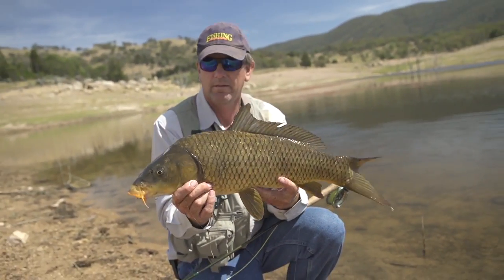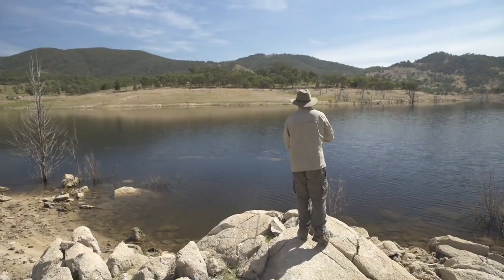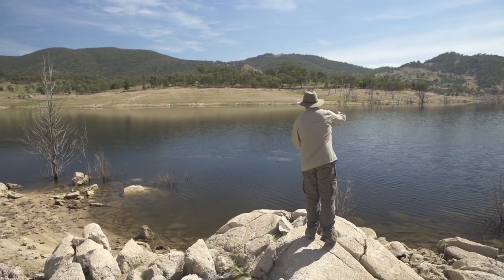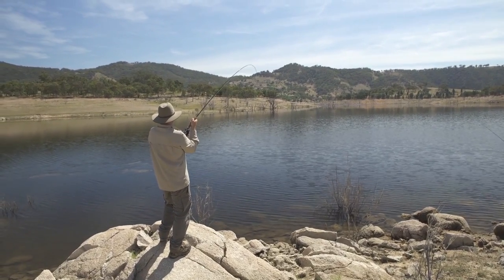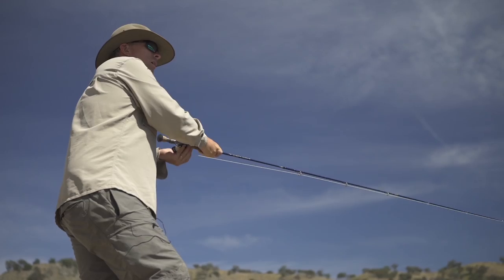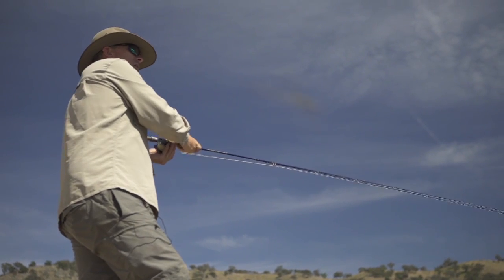The basic technique is you walk along, you spot the carp — they're usually swimming around in the shallow water looking for food — then you make a cast in front of the fish, let the fly sink, and when the carp comes a bit closer you give it a couple of quick, small strips, and hopefully Mr. Carp comes over and takes it.